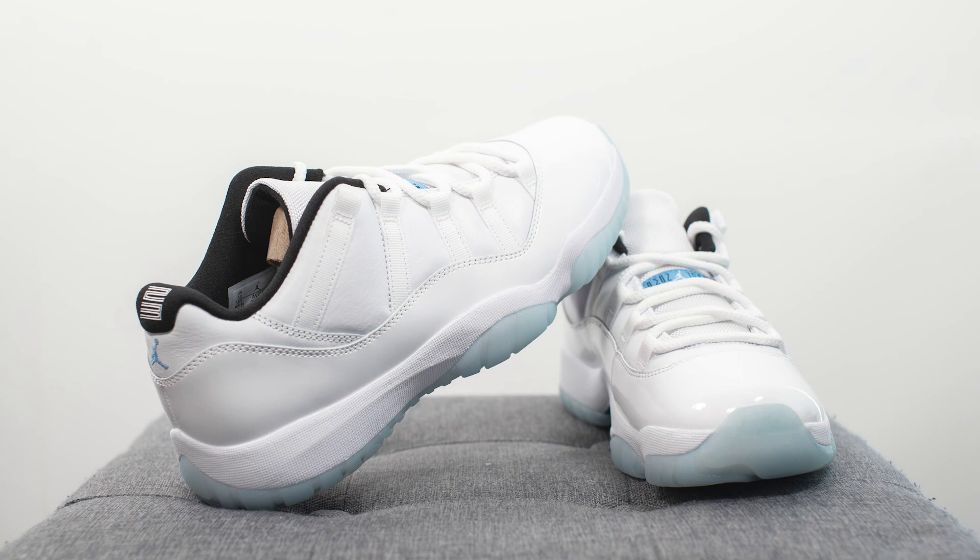Finally, in terms of quality and craftsmanship on this pair, all in all I was pretty happy. Like I mentioned, the patent leather has a decent softness to it, the leather on the upper feels decent as well, and all in all this is a pretty well-built shoe with honestly no complaints.